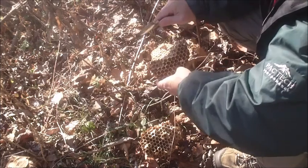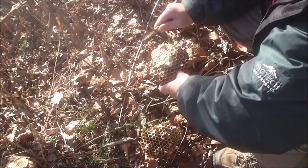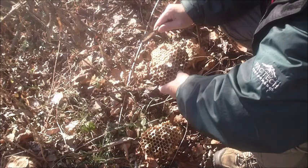Oh yeah, here we go. See how quick it's smoking through?